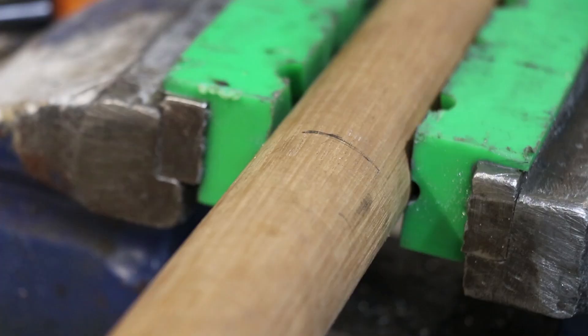The last thing that I need to do is make a handle, which I'll make from some Tazzy Oak.